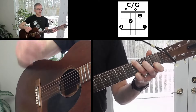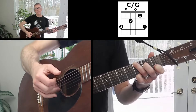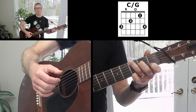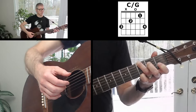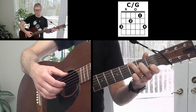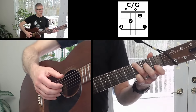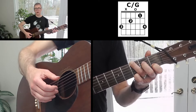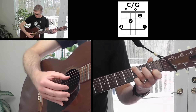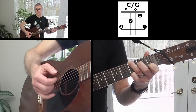Instead of just a standard C chord like what John Denver plays, I'm going to have you play a C with a G in the bass. It's a lovely chord and also facilitates chord transitions a little bit — it makes things smoother when you're fingerpicking. To do that, you just leave your fingers where they are, put your first finger on the second string first fret, and then your second finger on the fourth string second fret.